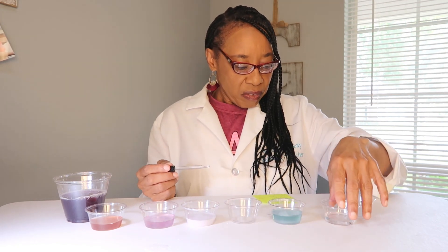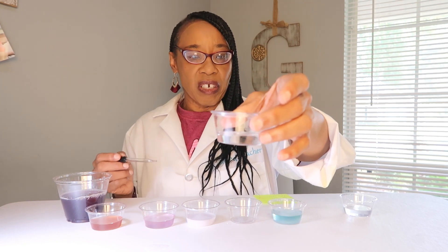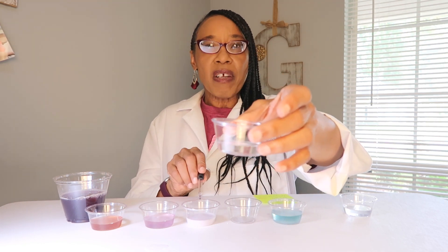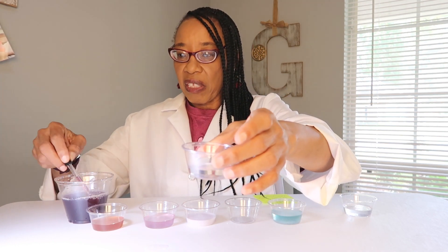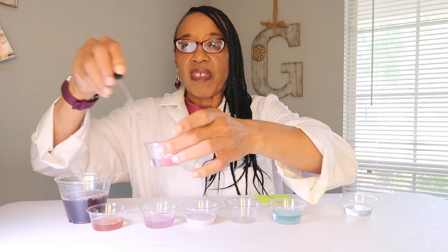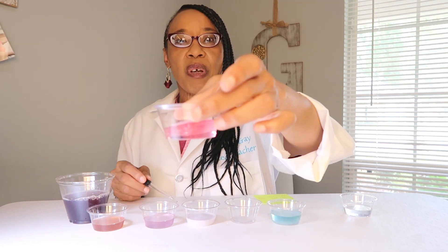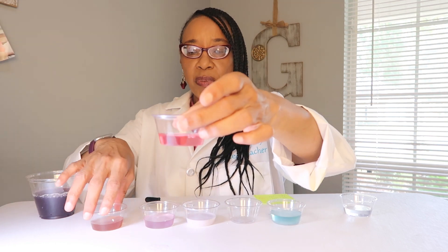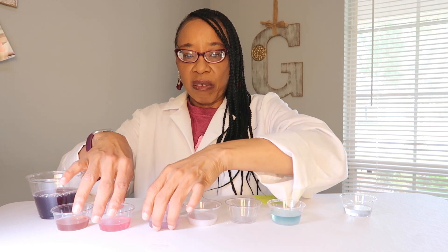Next we have vinegar. What do you think about vinegar? So far we have acids, and we have a definite base here, and now we have our vinegar — and we're back to an acid. So we're going to put it over here with the other acid.